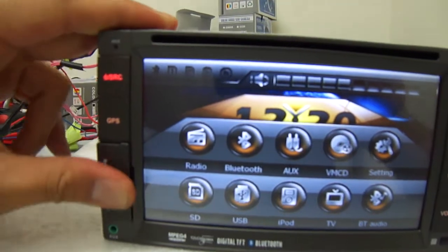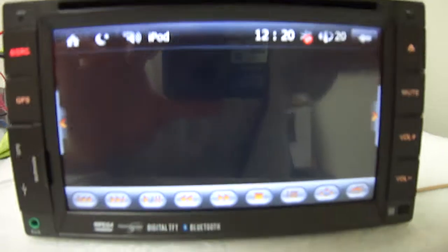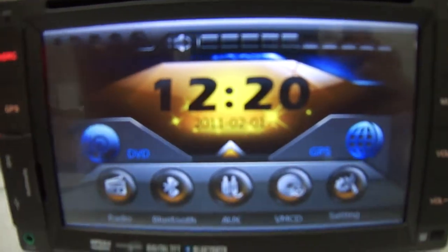So this unit has almost everything you need to have your car fully loaded with multimedia features. Be sure to check us out at AutoNavi.com. Thank you very much.